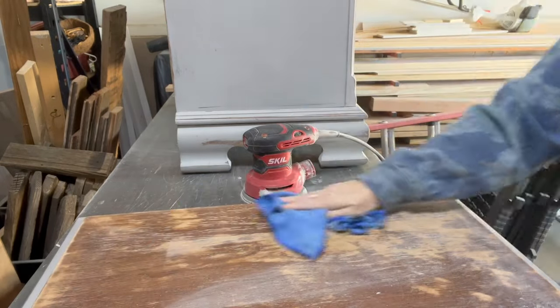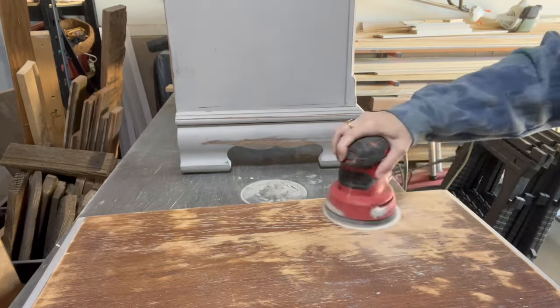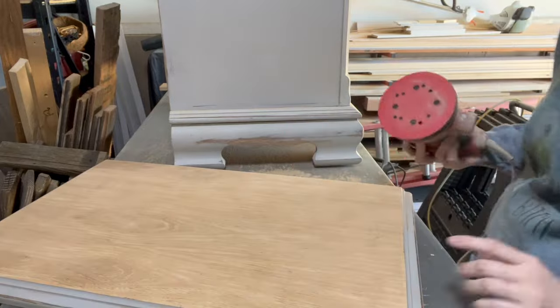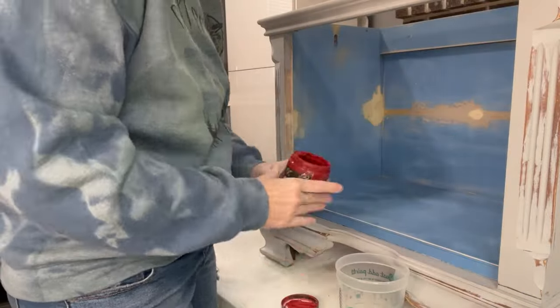This was after I finally got all that paint off — whatever paint brand that was, it was awesome because it did not want to come off. Then I started my journey on taking off the stain. This is what it looks like when we got it all the way down. Now I'm just cleaning it with a vinegar window cleaner. After I'm done cleaning, I'll get a damp washcloth with water and make sure everything is off, including that cleaning solution.